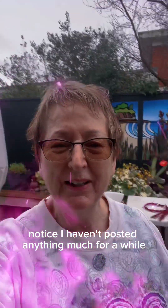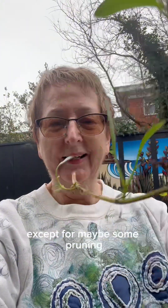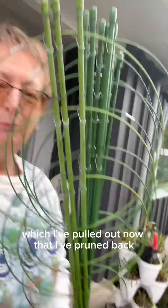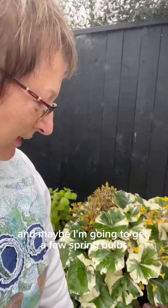You might have noticed I haven't posted anything much for a while — that's because it's winter in New Zealand right now. It's raining and there's not much opportunity to get out and about into the garden and do some serious rejuvenation, except for maybe some pruning and a bit of garden maintenance. Supports which I've pulled out now that I've pruned back. There's not much happening except for weeds.